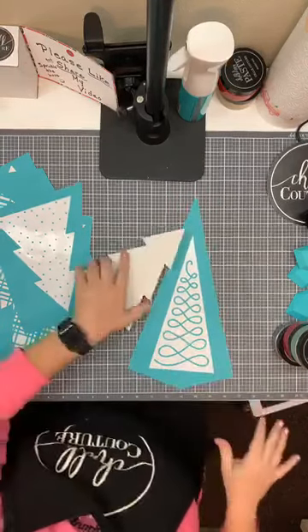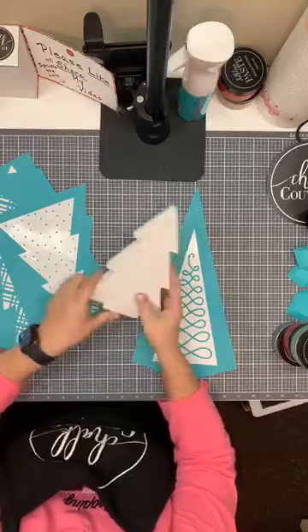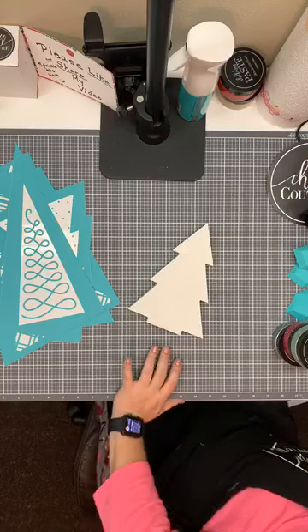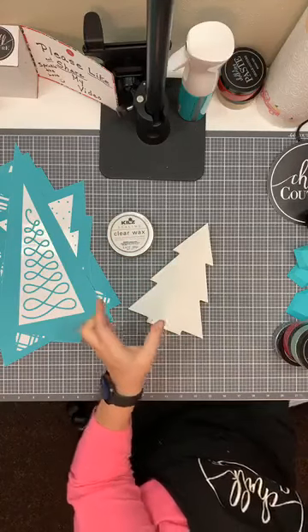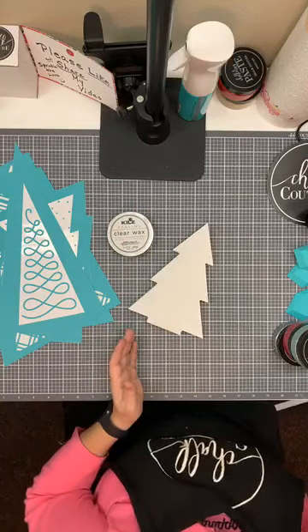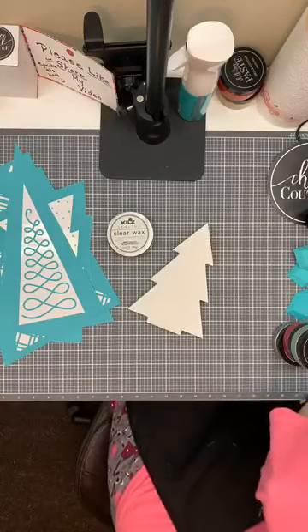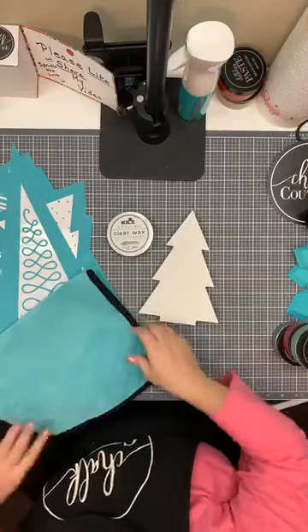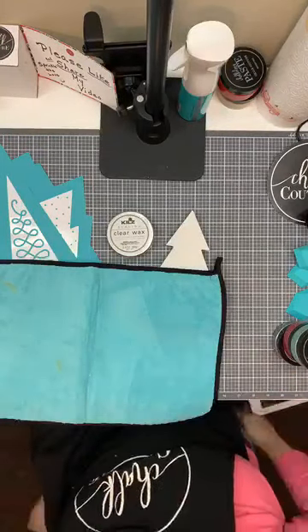First thing we want to do, since these are wood and they're painted, is wax them a little bit. This is my wax that I use. Chocoture also sells little tubes of wax because you really don't need much. I just ran to the store and picked this up, but it's the same thing. In fact, I think ours are a little cheaper — like a dollar, not even two dollars for the little tube of wax.